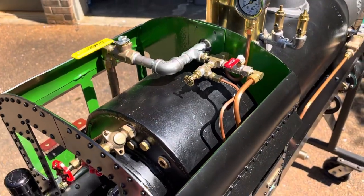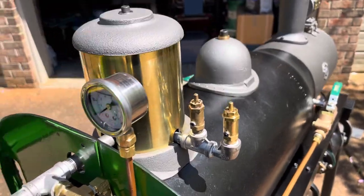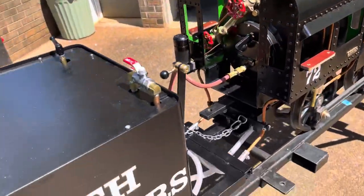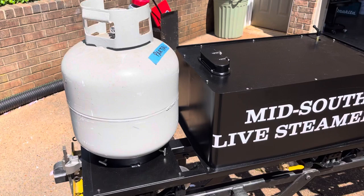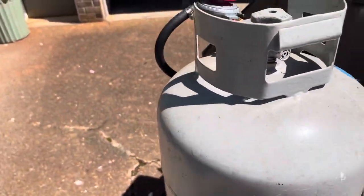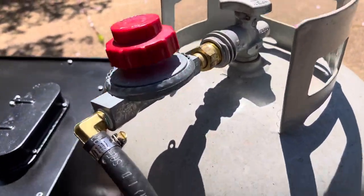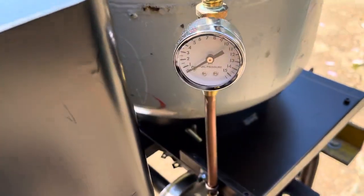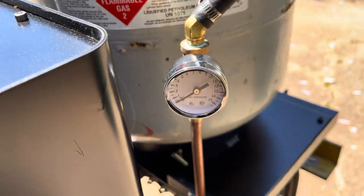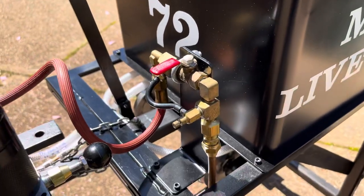Anyway, get an idea of the piping, pressure gauge, relief valves and dome. And this is the tender. I've got room for one propane tank on there. It's got the pressure regulator on the tank, and a gauge down below to tell me what kind of pressure I've got coming over to the gas manifold right here.